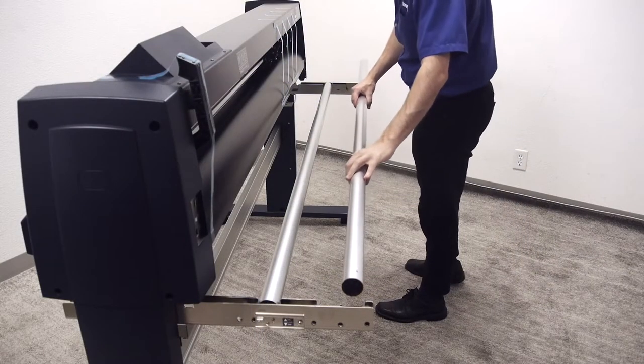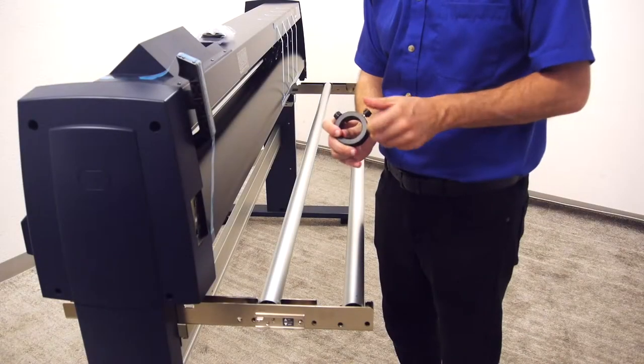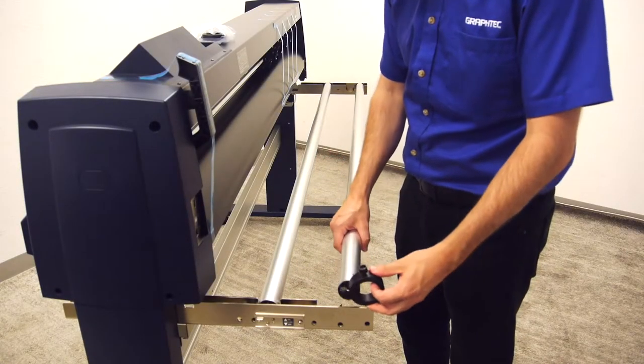Go ahead and place the roller bars onto the stock roller plates and then place the flange rings onto each end of the back roller bar.